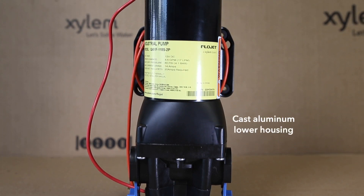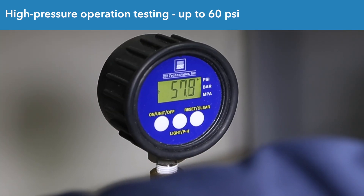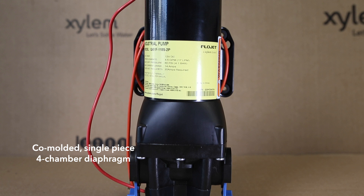In terms of the pump head, the cast aluminum lower housing now allows for high pressures up to 60 PSI, while the robust co-molded four-chamber diaphragm reduces the possibility of leaking, an especially important consideration with higher pressures.